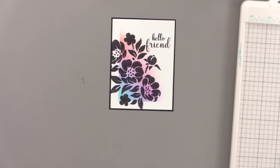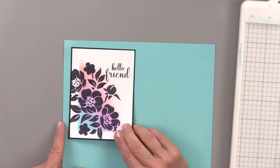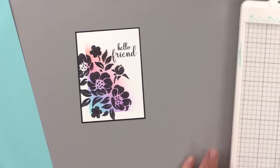Sea glass is going to look really pretty with this. It's lighter than turquoise sea, but because we did ink blending with such a light hand, it kind of looks a little like turquoise sea.